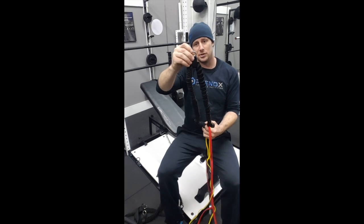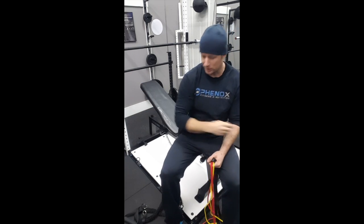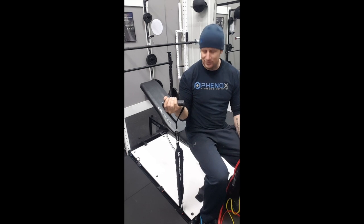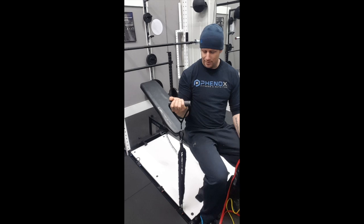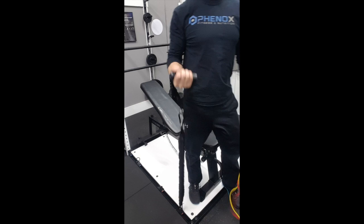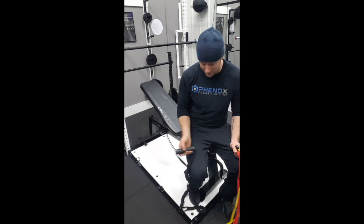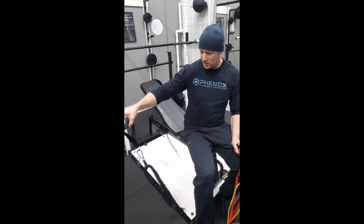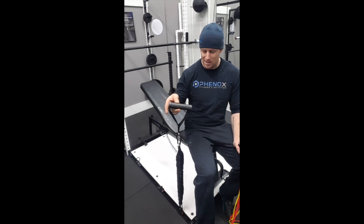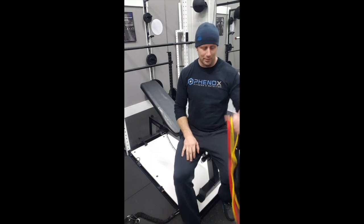Now we can make this band serve more functions and do so quickly. I have it connected to our rail system — now we have essentially double the tension by just having it connected on both ends. Depending on what you want to do, this 20-pound band now essentially becomes a 40-pound band. Lots of different ways to utilize it with a simple add-on tool, which is available in the store under add-on features — you can pick those up or not.